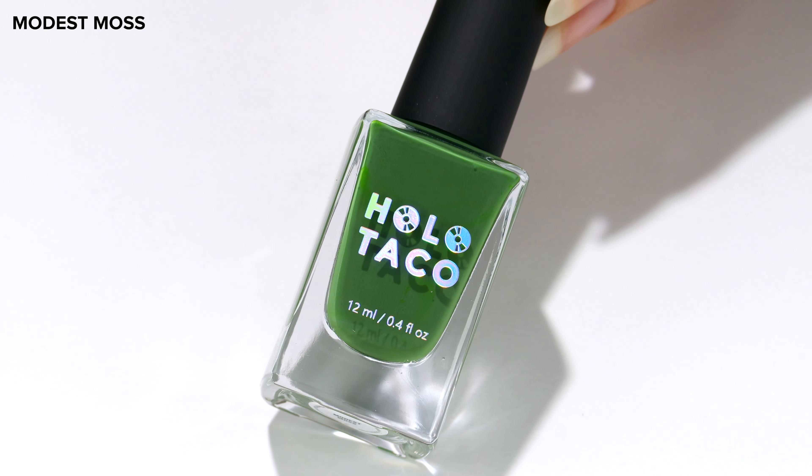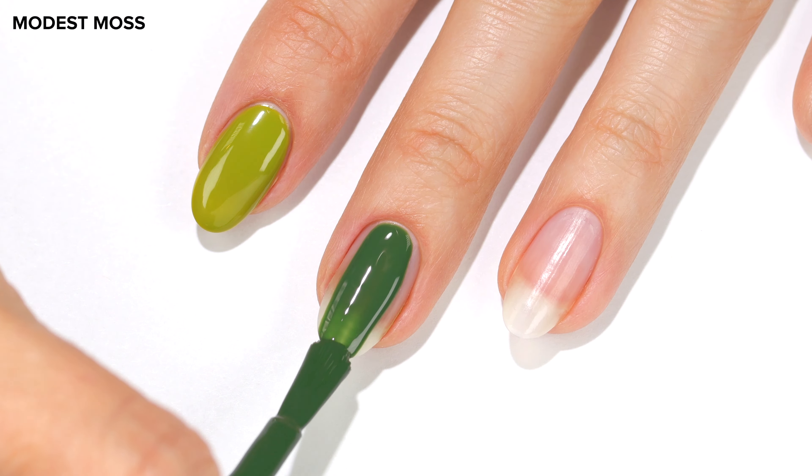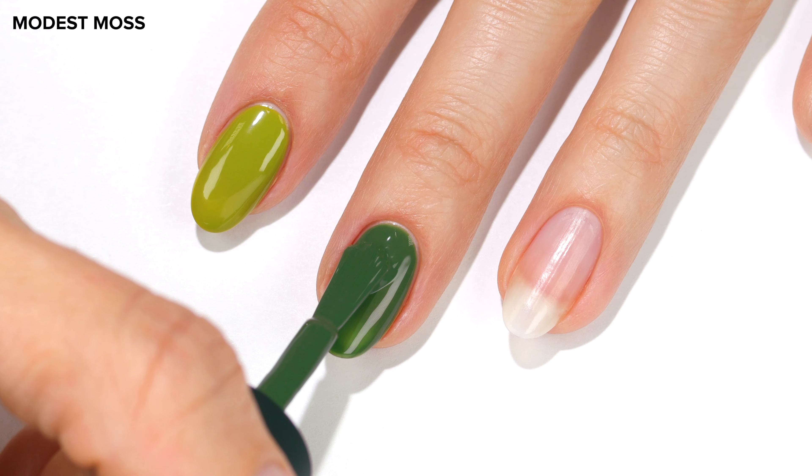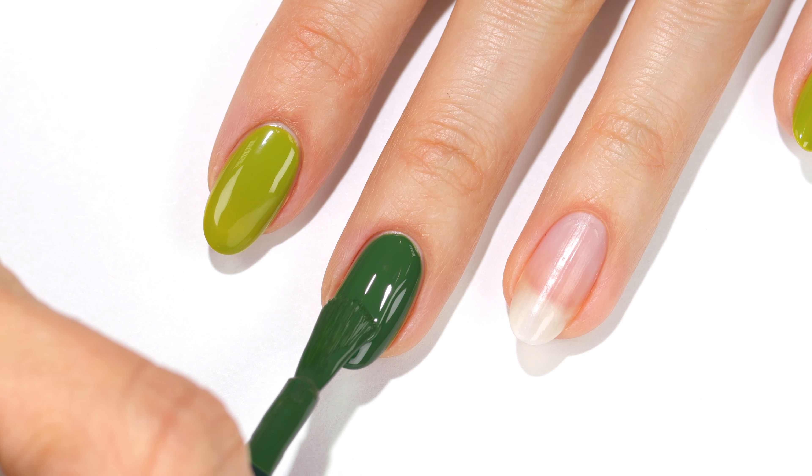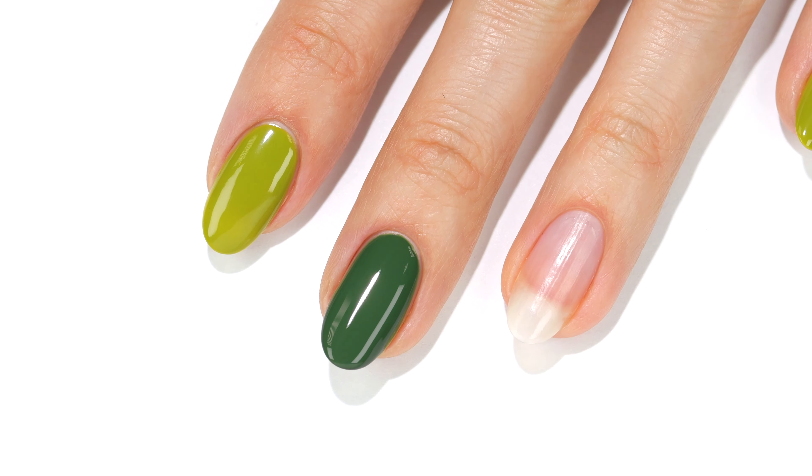Next up is Modest Moss, a deep mossy green shade. I love seeing nice green polishes since they aren't typically as popular as other colors, but I think that may be changing. The coverage is great and I applied two coats.